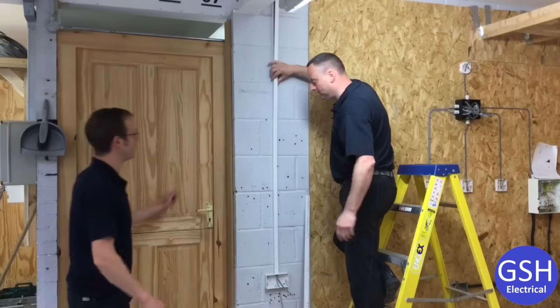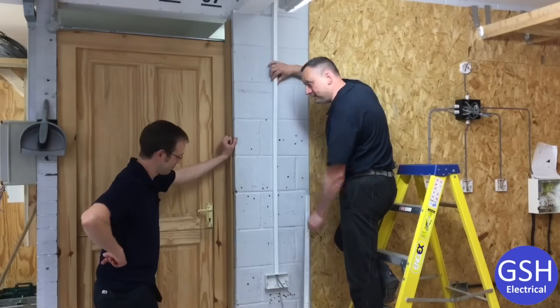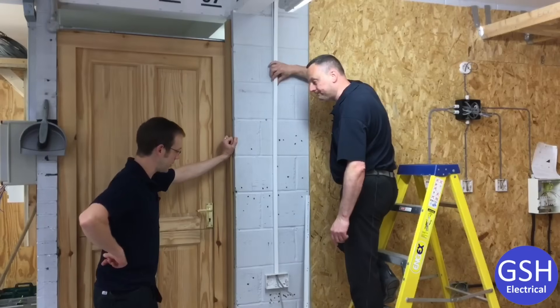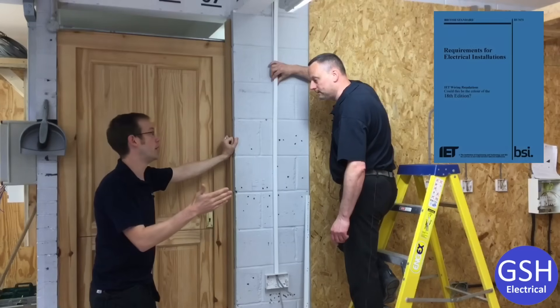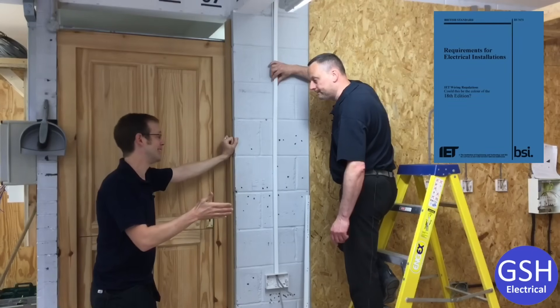Oh guys, what are you up to? Installing that extra socket we discussed in a meeting — just popping that in today. Yeah, we did discuss that. We said we needed an extra socket, and from now on we're going to install all of our work up to the 18th edition standards.